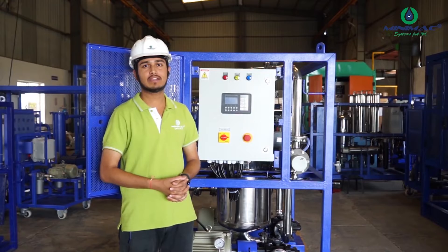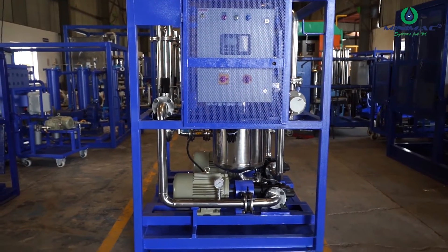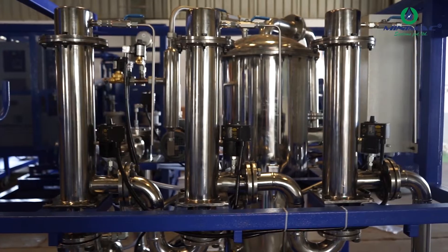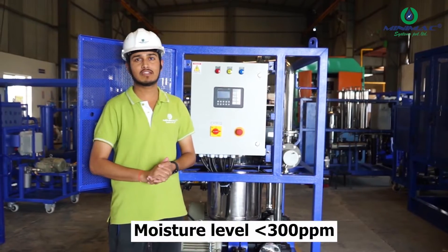Hello everyone, this is MLC RVDH. This machine is used for dehydration and filtration of hydraulic as well as FRF or Phosphate Ester Oils. This machine guarantees a NAS level of 4 or 5 and a moisture level of less than 300 ppm.